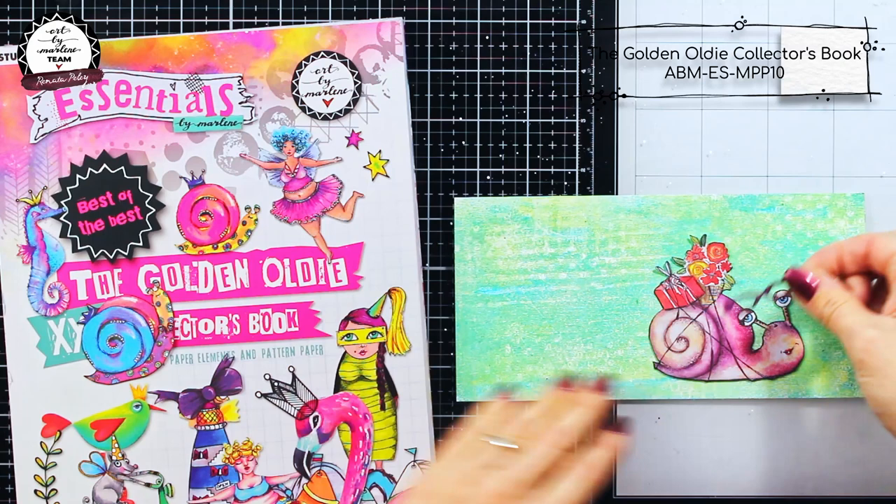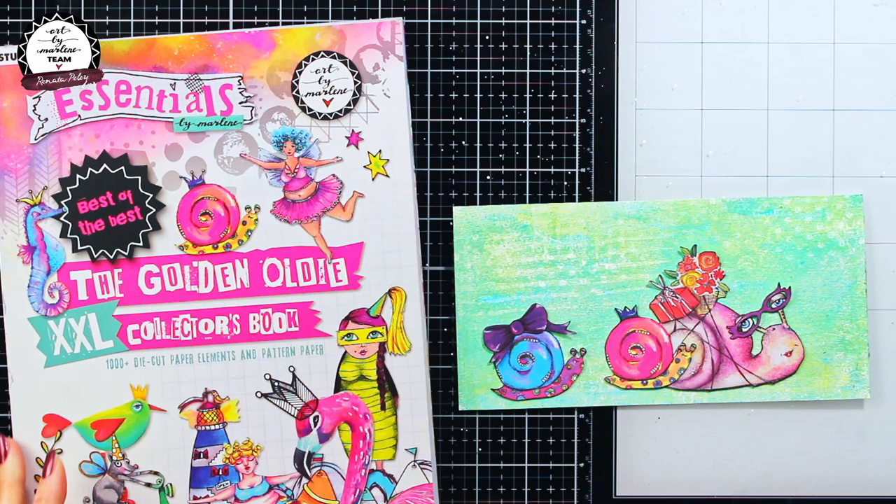After gel printing, I wanted to show you the images I have chosen as my focal points, and they all come from the golden oldie collector's book.